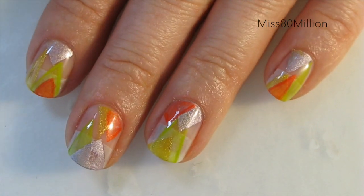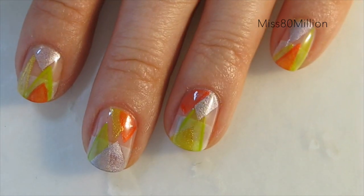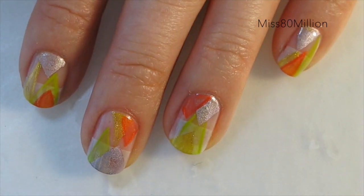This is one of the last summery nail art tutorials for this year as we roll into fall. Hope you guys enjoyed. Thank you so much for watching and I'll see you next time. Bye!